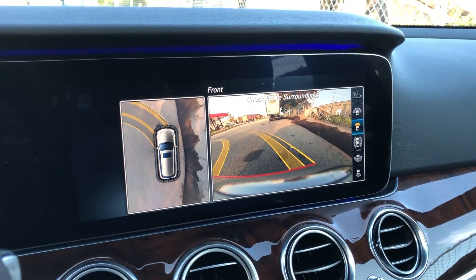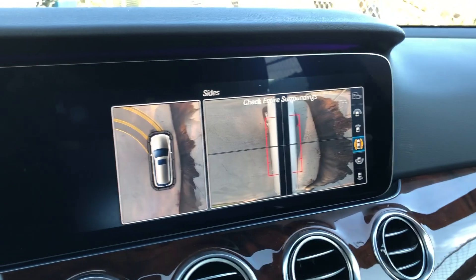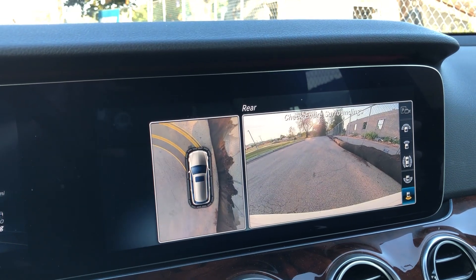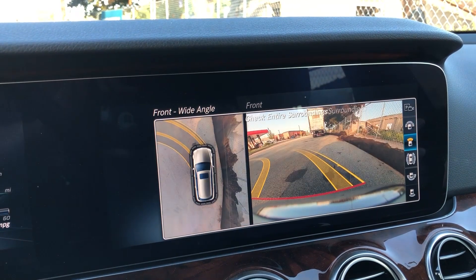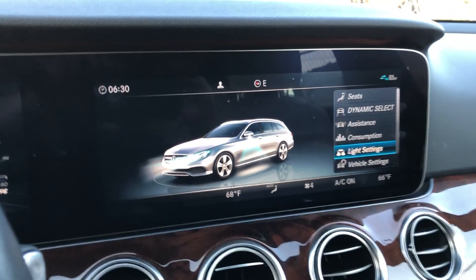So that's the parking assist and surround view. That about covers it — just wanted to show a couple other features so you have a better idea of what this car offers. There are different options on the surround view, park assist, and the rear view camera as well. Thanks for watching.